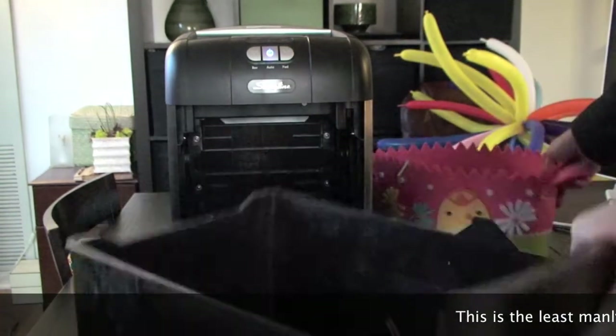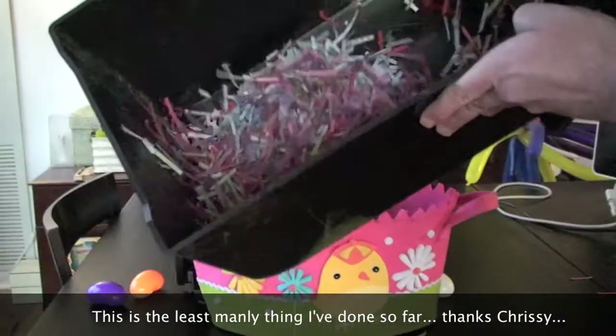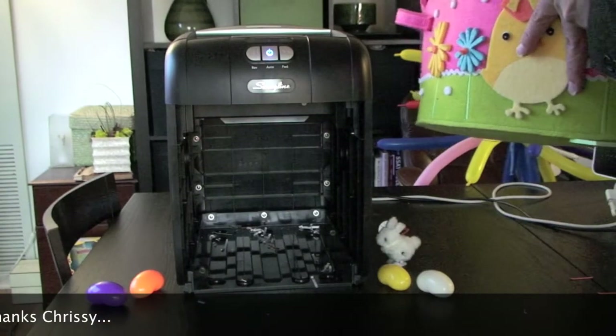Multicolored paper is shredded and we have a good base here of paper started. We're going to put that in our Easter basket as requested.